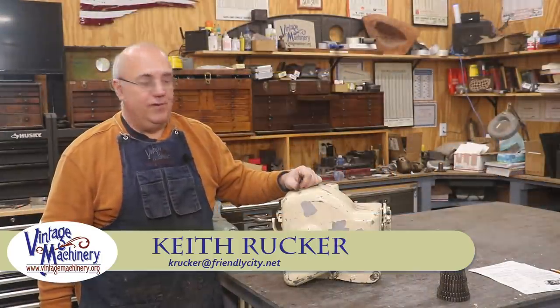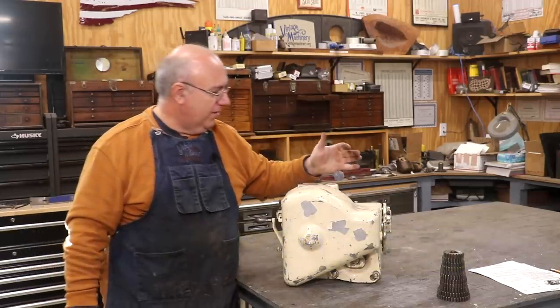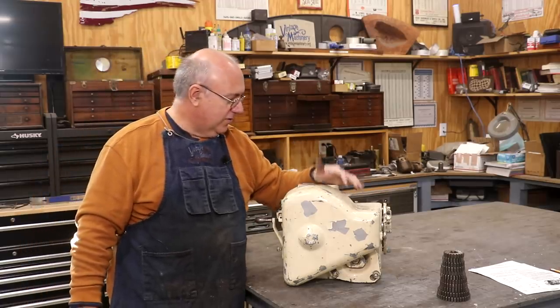Hello, Keith Rucker here at VintageMachinery.org. Today I got a new little attachment for my horizontal milling machine, my Kearney Trecker Model 3H horizontal mill.